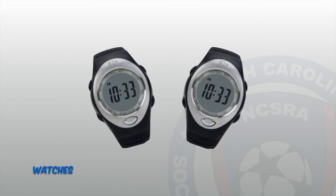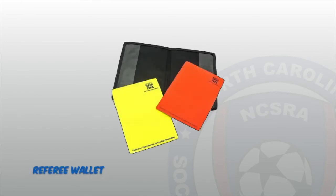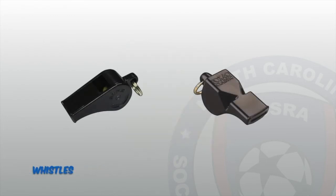Referees are also required to have a few items to complete their uniform. All referees should wear two chronograph-type watches to keep track of the game duration — if one watch should fail, the other should have the correct time. Paper with pencil or pen should be kept inside a referee wallet to record match information like goals and misconduct. Multiple sets of red and yellow cards should also be purchased, as these are displayed when referees caution or send a player from the field. It's best to have two whistles, as sometimes a whistle can be lost, so it's nice to have another available.